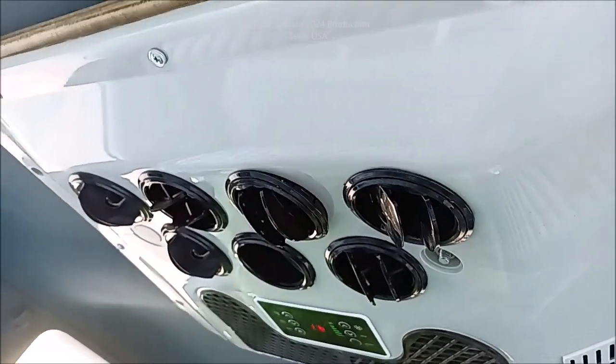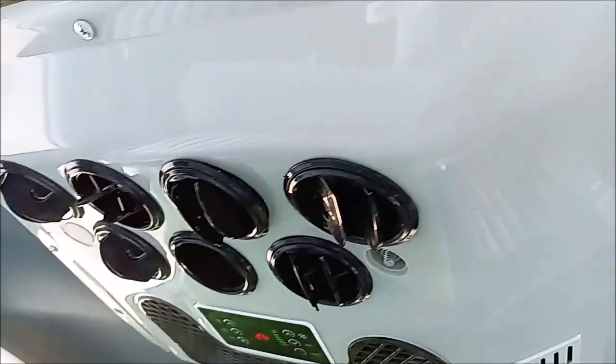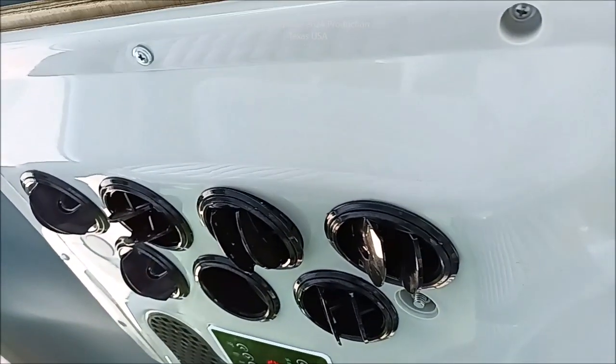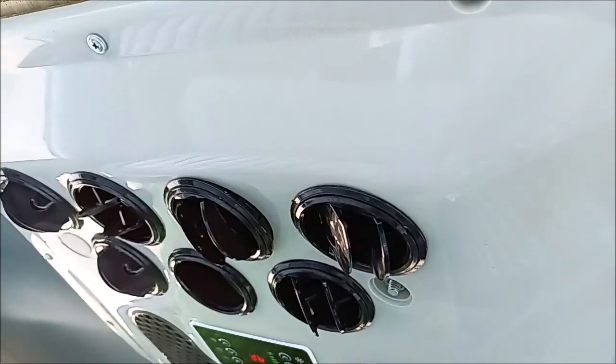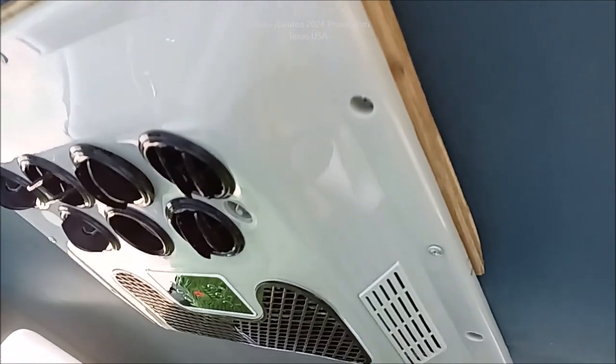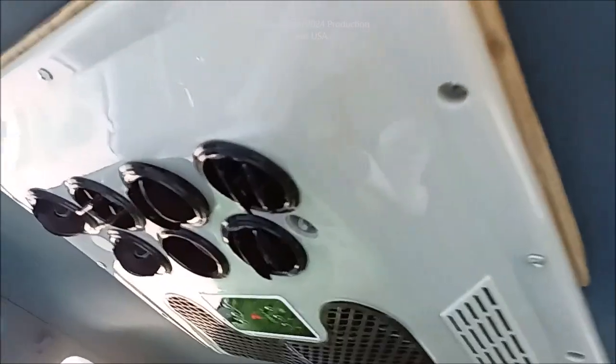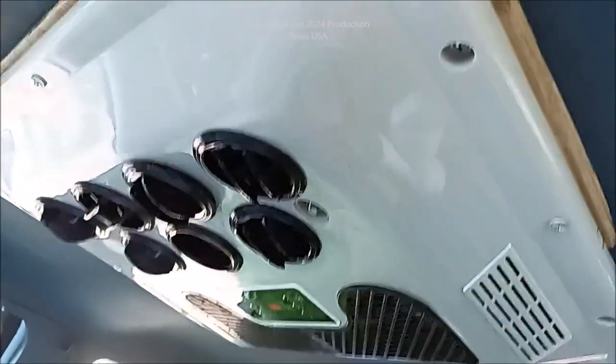This is 12-volt so it only pulls about 25 to 40 amps. It'll run on those 200 amp-hour batteries for about five and a half hours on average. But we're going to put the charger back in it because it gets charged from the truck battery, and you'll get about six to seven hours that way. We're also going to put solar back on the roof so it can run for a long time.